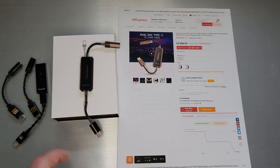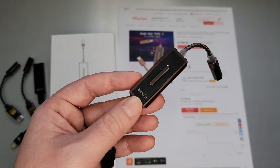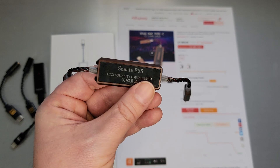This is the Tempotec Sonata HD, which I used a ton of and still continue to use. It's just a very solid unit with a ton of reviews and impressions. It's a solid, vetted, affordable unit and I have no problems recommending it. The E35 is quite a little bit of a build improvement on the Sonata HD.